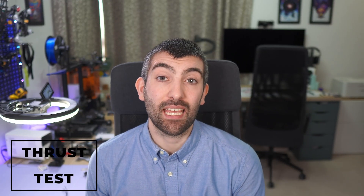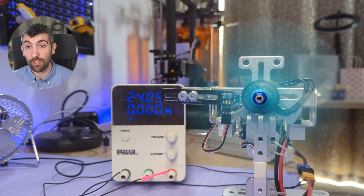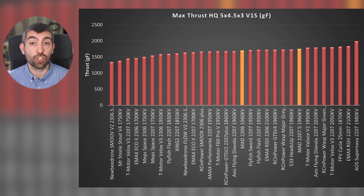Now it's time to look at the performance on the thrust test stand. I measure thrust using a standard HQ 5x4.5x3 V1S test prop — the same prop on every motor. I've tested so many different 5-inch motors; this chart doesn't even show all of them. The full range is on AOS Labs, and the full breakdown is available through my Patreon — links are in the video description. The MAD 2207.5 is in the top 25% of motors I've tested. The 2306 is in the top 40% or so. They're doing really well with respectable results, but they don't quite have the performance to trouble the very top of this chart.